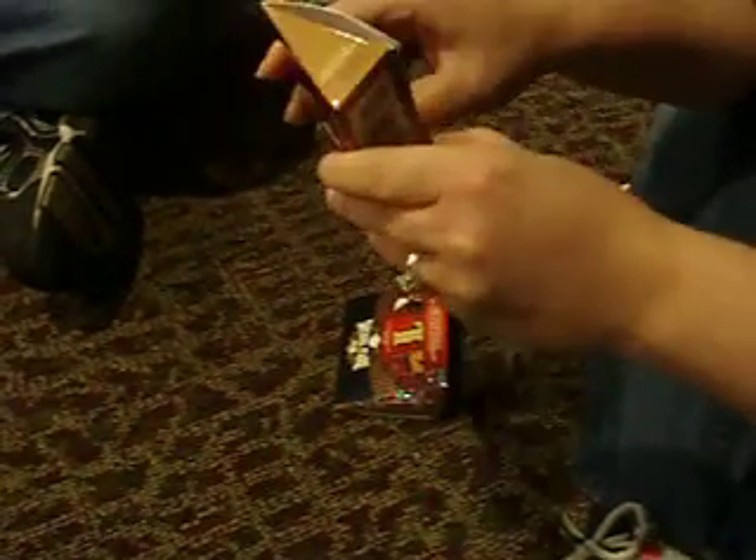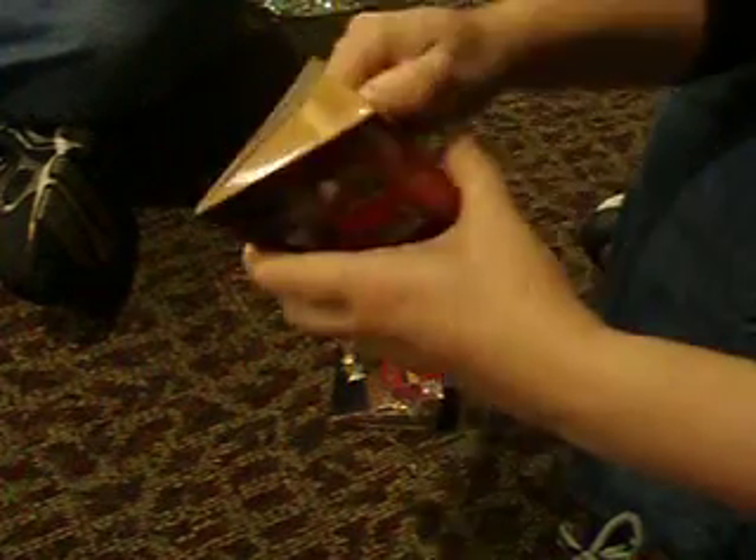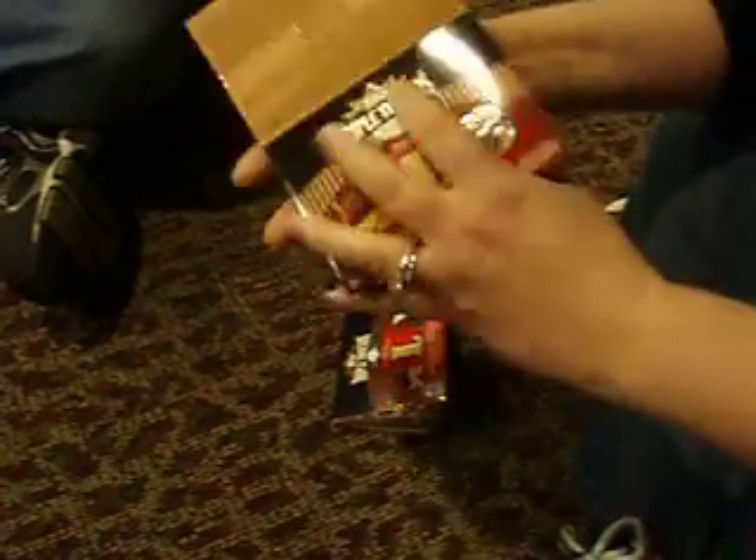Let's hope we get something good out of these packs. Maybe pull a Strauss, or a booklet, or a patch. It's like Fort Knox.